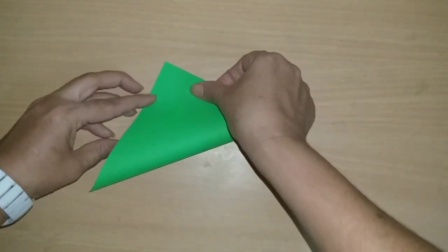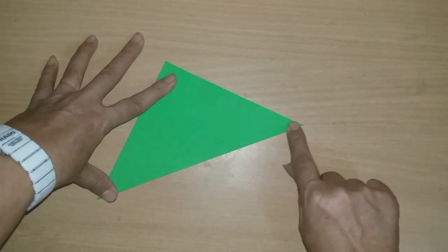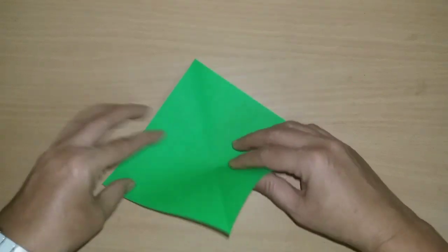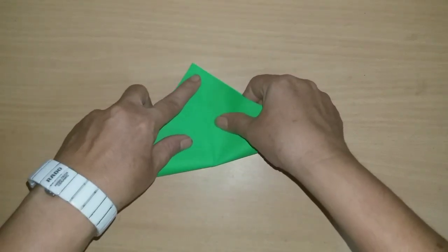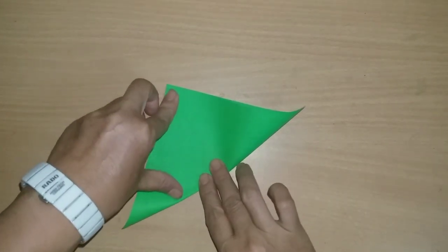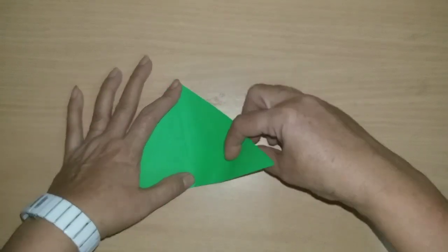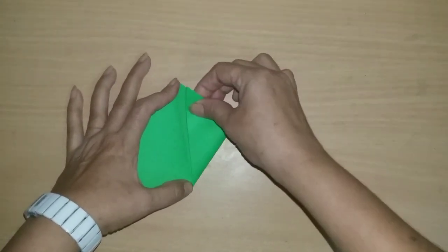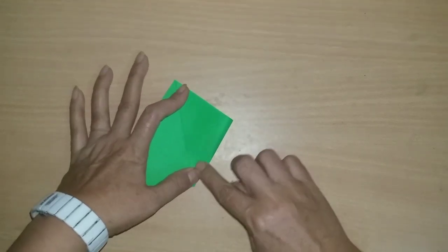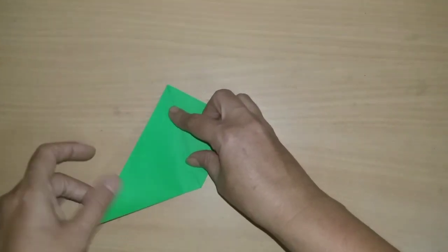We will fold it from the center and press it from the center. Then again we will open it and fold it from the second side, then fold it like this. Press it from the center. Then we will fold it from the center again.